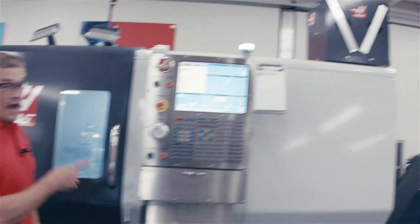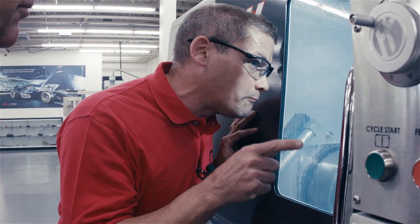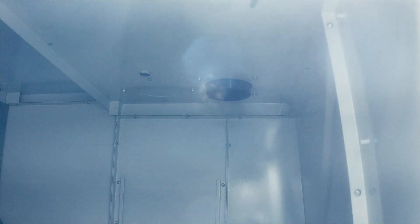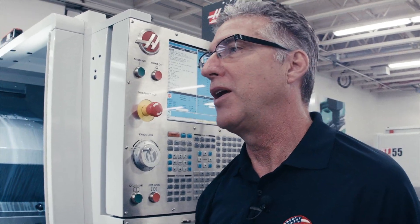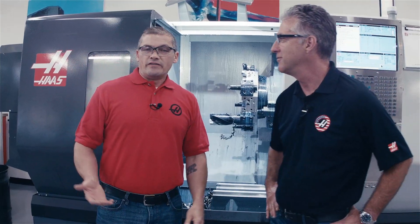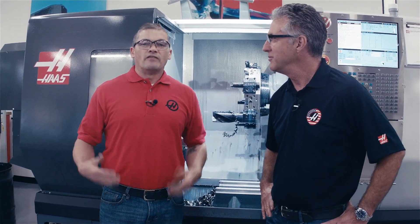Our part's running and we've got the exhaust system turned on. This is the part of the program where it's really making a lot of mist. Even looking through the window, we've got some coolant, but I can see that the mist is getting pulled outside of the enclosure by the exhaust system. The real test is what happens when we open the door. Wow, that looks great — it's pretty much mist free. This allows you to get the part out of the chuck quickly and get the next piece in and cutting. The enclosure exhaust system allows you to maximize your chip cutting time. That's what we're focused on here at Haas Automation. Thanks, Don. You're welcome, Andrew.